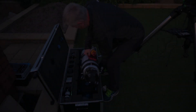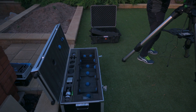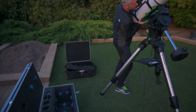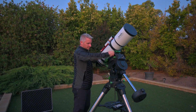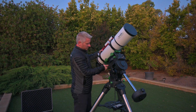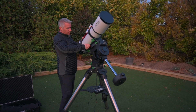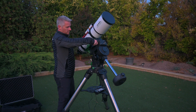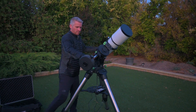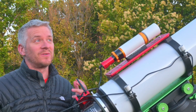G'day guys, how you doing? Welcome to another night of astrophotography.